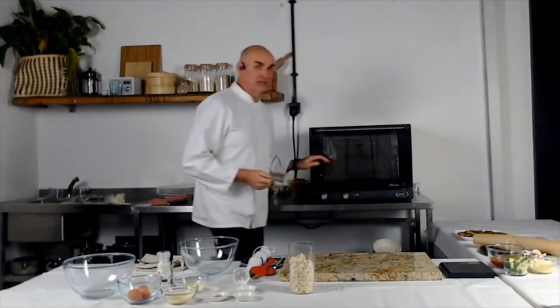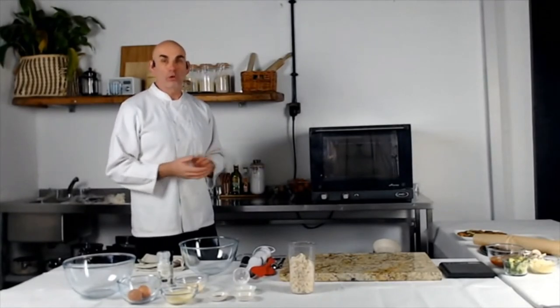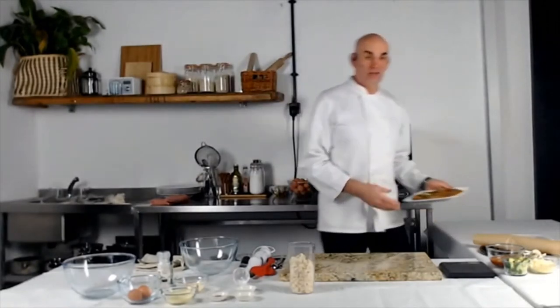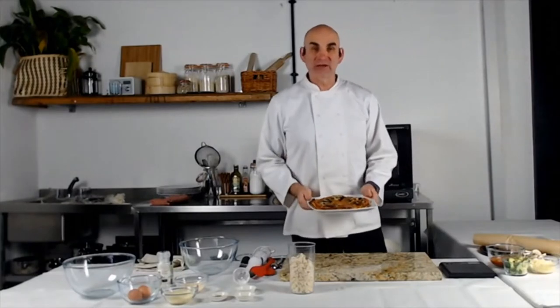The first thing you need to do is to preheat your oven to 160 degrees, non-fan 180. I've already made the pizza, so I'm going to show you. You're going to get one-eighth of this pizza as a portion. I'll cut it up later on and show you how to do it.